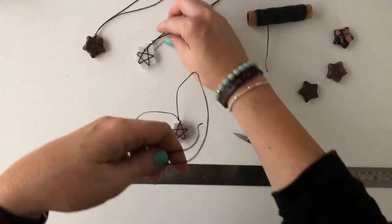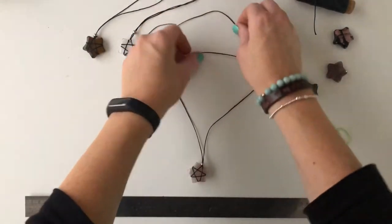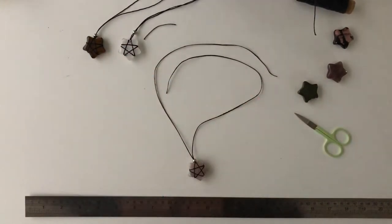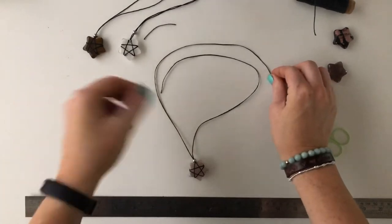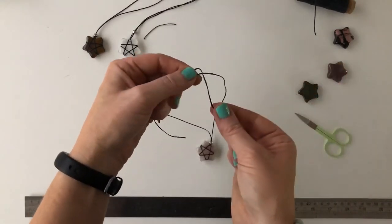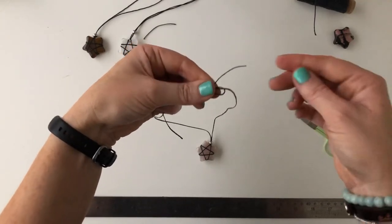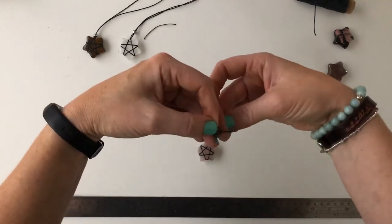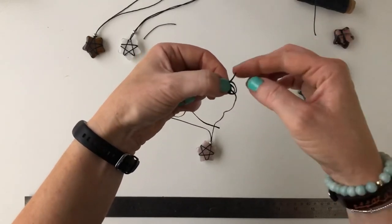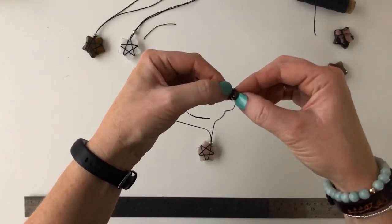Lay your necklace down on the table as it will sit, with the adjustable sliding knots one on each side. Holding the necklace in your left hand with the tail at the back, grab that tail and pull it over the front and down through — that creates one loop. Hold that with your left hand, then bring the tail down and through out the back, giving you two little loops. Poke that extra tail down through the loops and gently pull it out the back to create your first sliding knot.